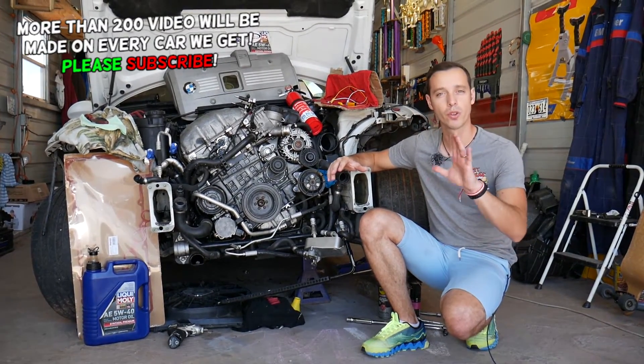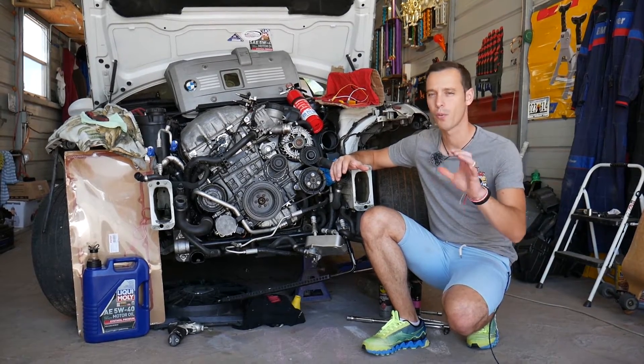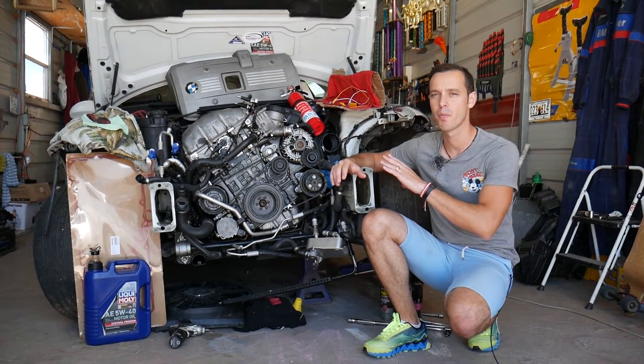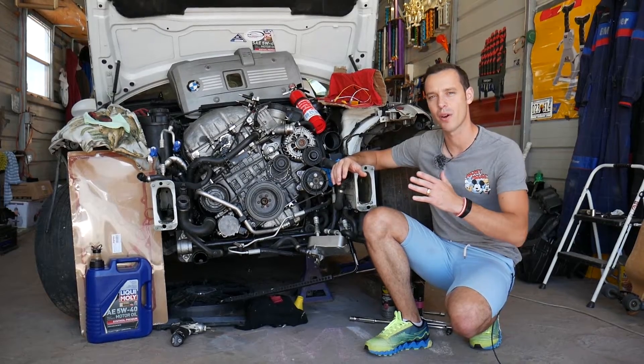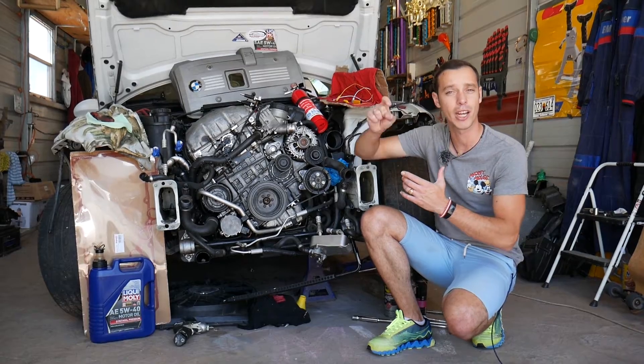First, I'll tell you guys: do not attempt this — it's dangerous. You can catch yourself and your car on fire. We'll show you how we do it here at the shop, but consider this an entertaining video, not a how-to video. If you need to buy new fuel injector parts or tools for your BMW 5 series, check out the links in the description below.